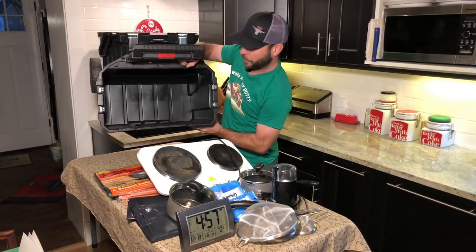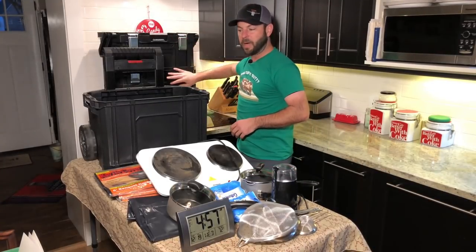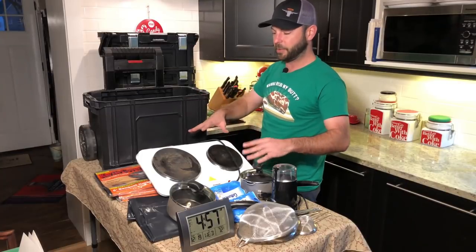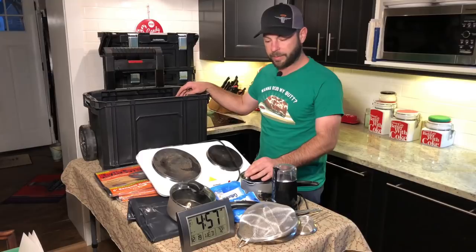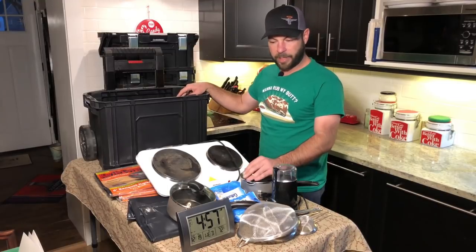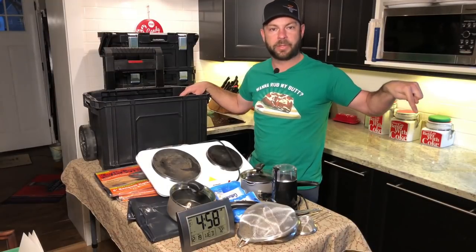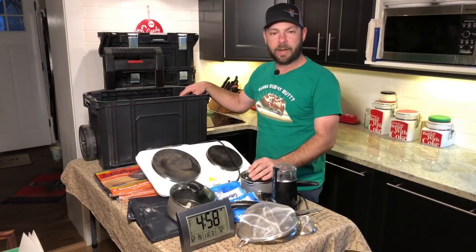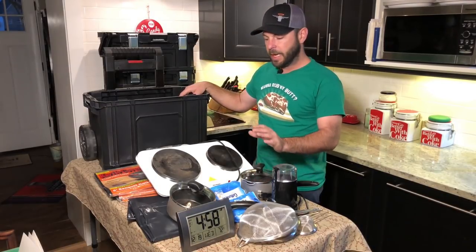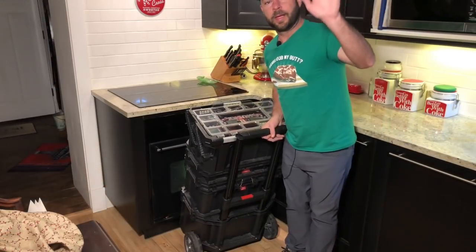You can see this box holds a lot of things. If I'm just going to a friend's house, I'd take the top box — maybe the second box — but probably not all of this. This stuff generally stays boxed up except for bigger cooking events. That's the full tour of the boxes. I'll put it all back together and show you how it rolls. If you're new to the channel, hit the subscribe button, ring the bell for notifications, and leave any comments or video suggestions below. Thanks for stopping by — I'll be rolling my way out of here with my barbecue toolbox. See you on the next video!